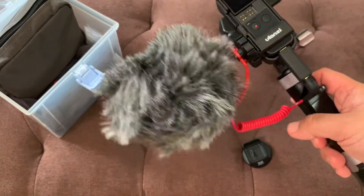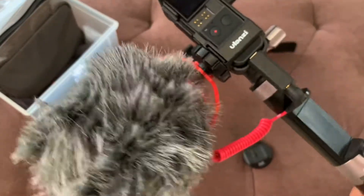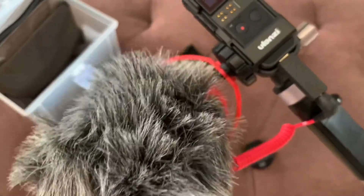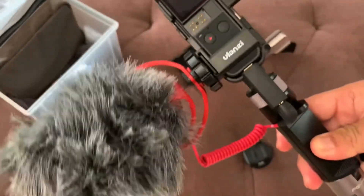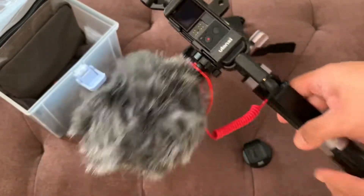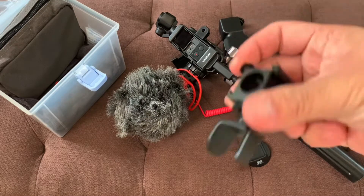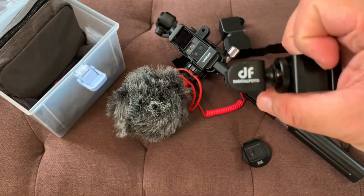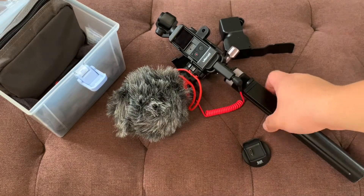But here we have another new rig that will eliminate all the hassles of setting up your Osmo Pocket. We have this by Digital Photo. Let's try it.